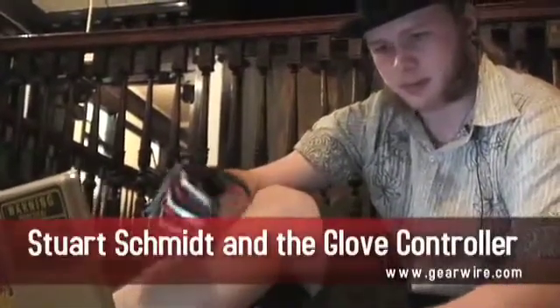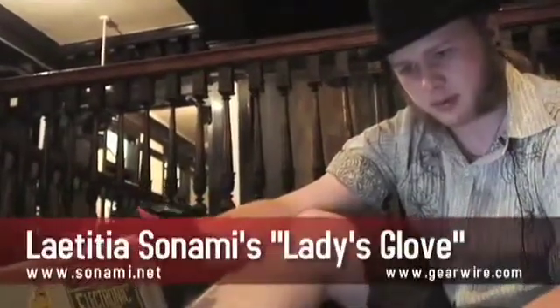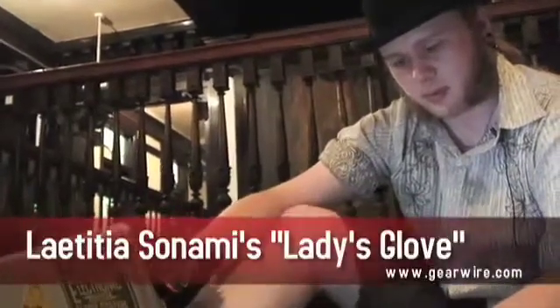I'm Stuart Schmidt. I go to school here at SAIC. This is my second year here. I don't really have a name for it yet. It kind of spawned out of my fascination with Latisha Sonomi. She was here and she demonstrated her ladies glove, and I just wanted to make one myself, so the excuse came up in class.